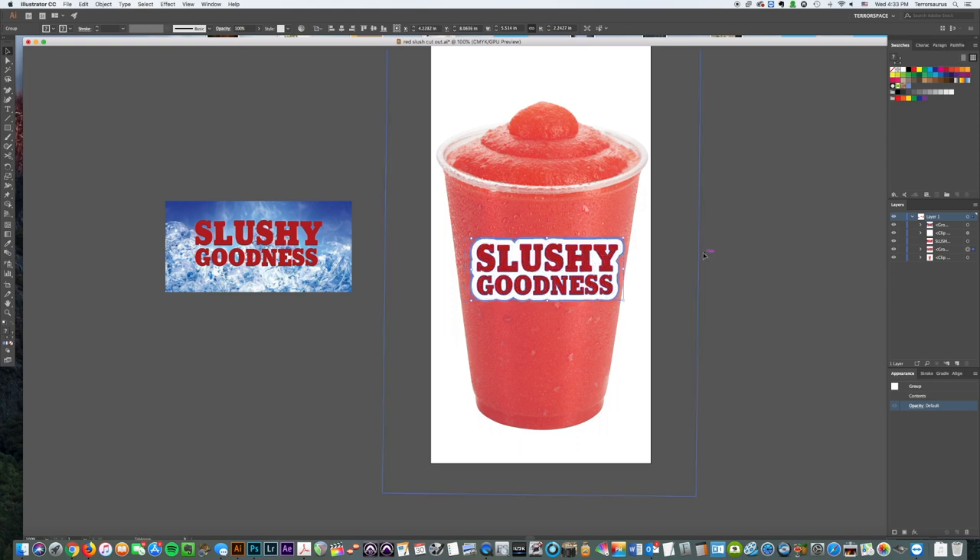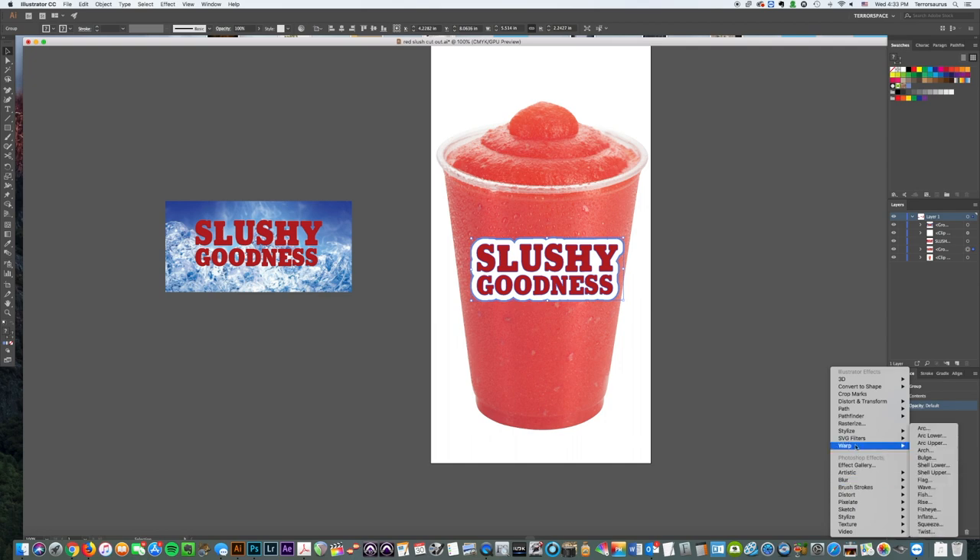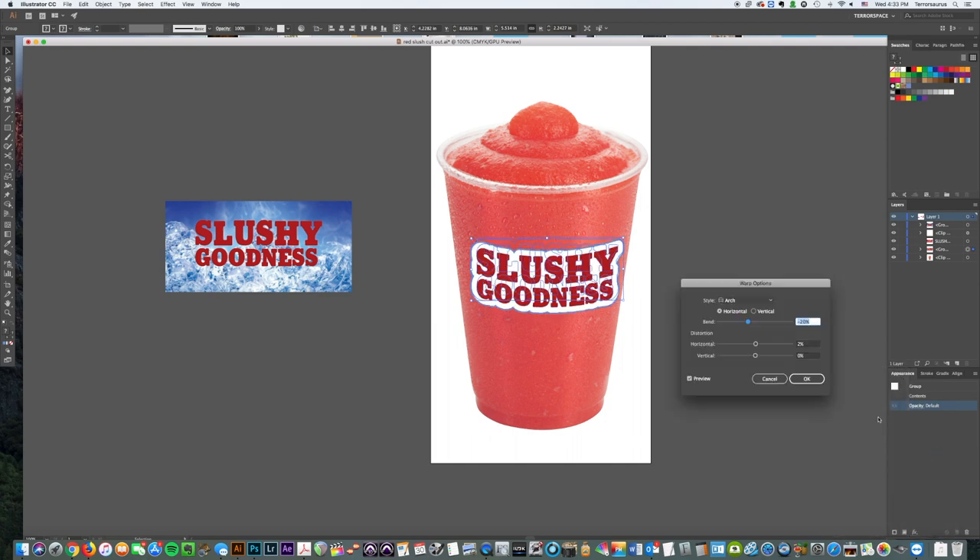It's actually pretty easy. We're going to come down to Effects, add a new effect, go to Warp, and then go to Arch. You need your preview on to see what's happening, so make sure preview is enabled.